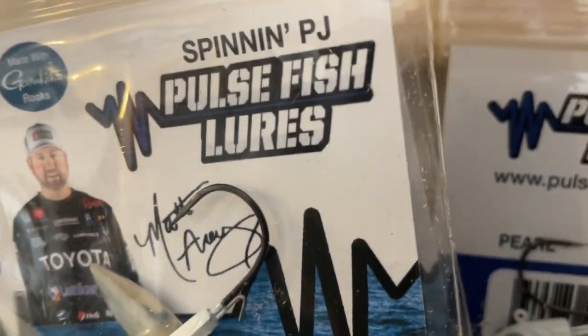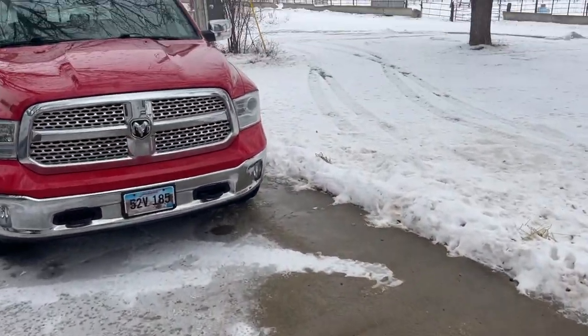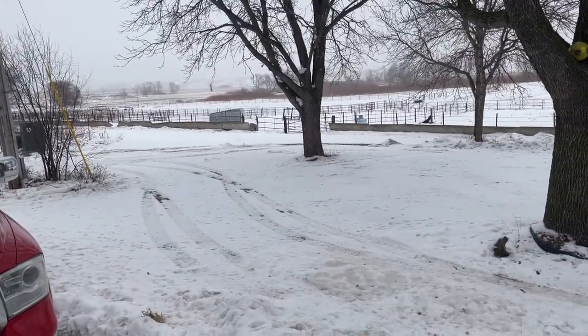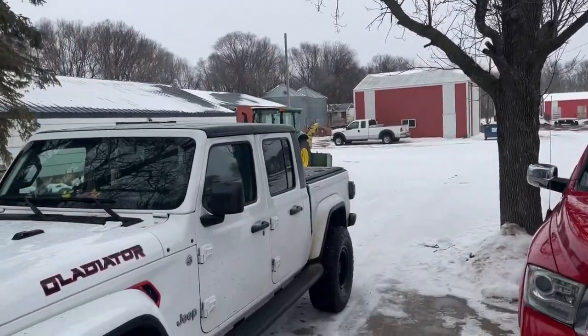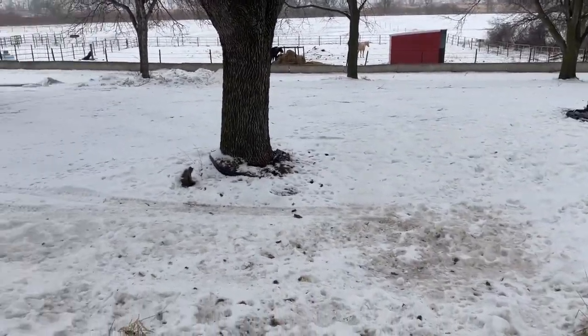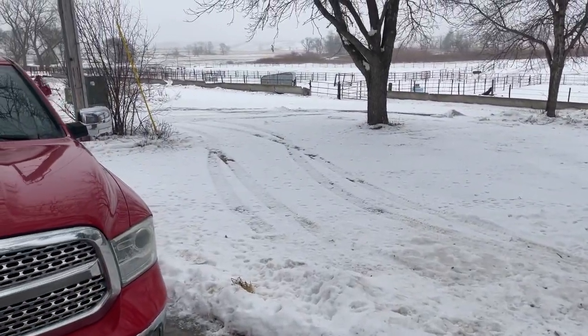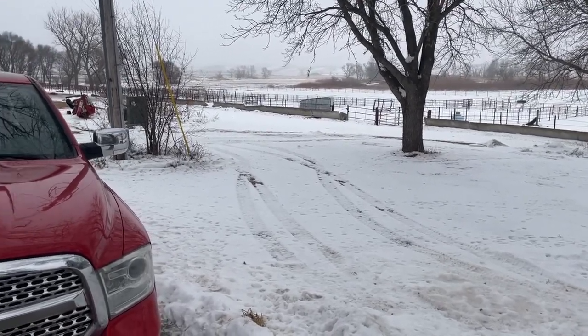Hey guys, welcome to 2024. Just getting our stuff ready to go here, but it's January 2024 in South Dakota. It'll be a couple days before we got our boat ready. Probably won't launch it on our lakes, but we will be having some trips coming up.